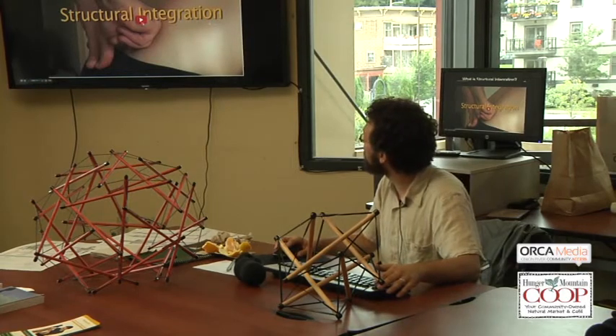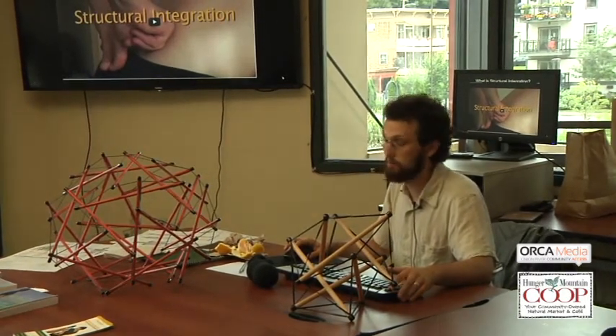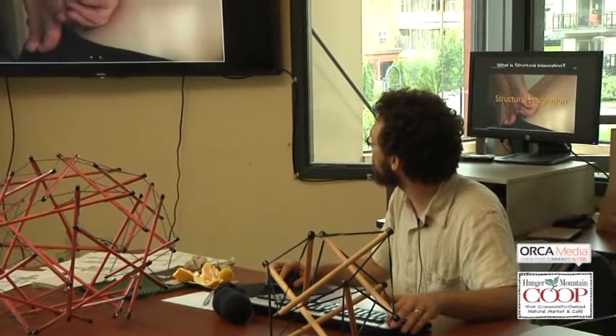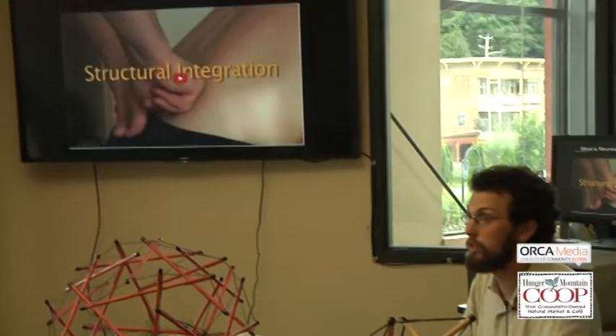I'll just show you a quick video about the work I do — structural integration work.